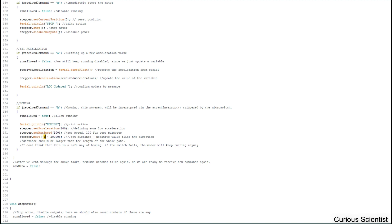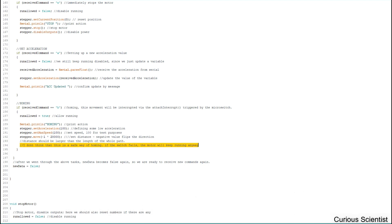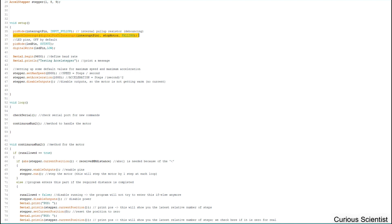The correct direction really depends on where your object is moving and which position you want as the default. You'll have to experiment. The distance in steps should be larger than the full travel length of the path — that makes sure it will always reach the end position. However, this is not the safest option: if the micro switch fails, the motor will just keep running because nothing will turn it off.